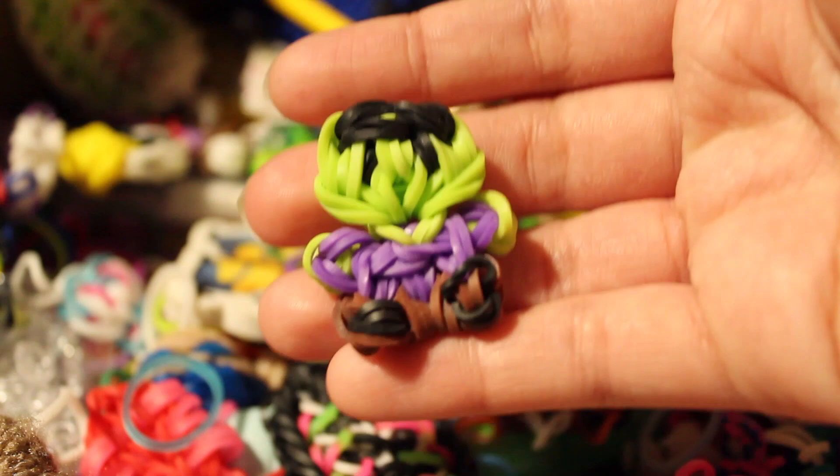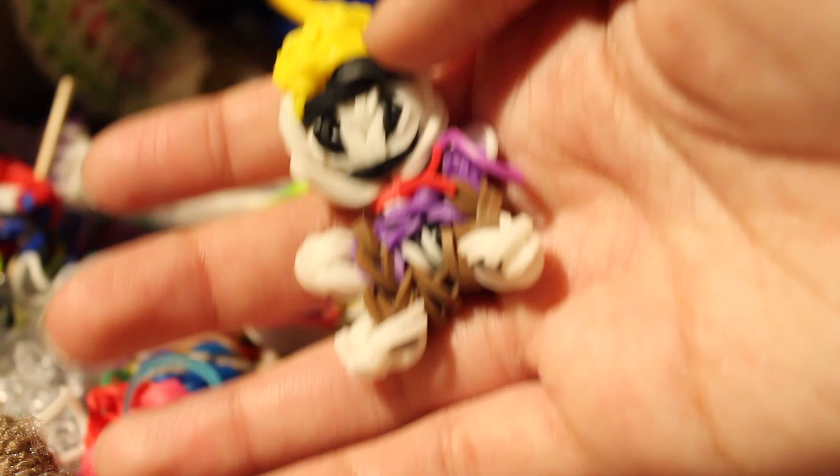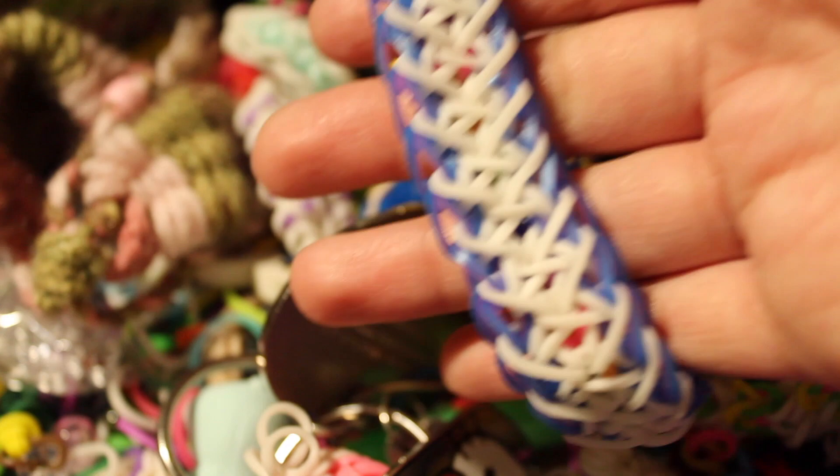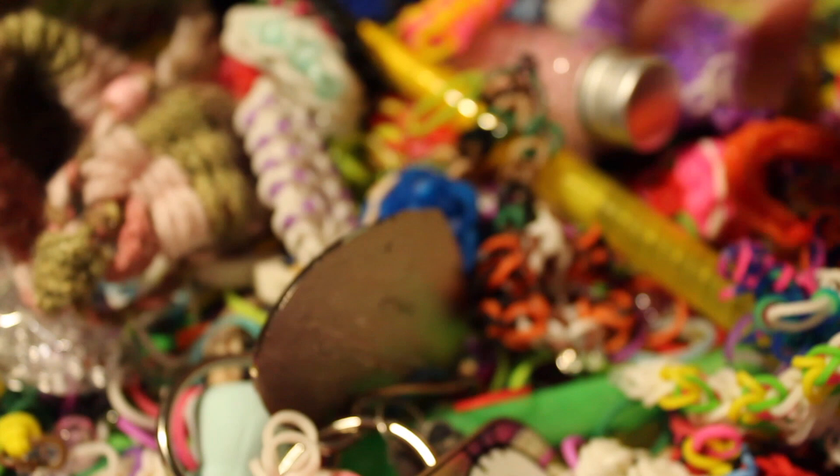I have another Hector charm. Then a bracelet I forgot the name of, and another mini jelly cake. I have a lot of Rainbow Loom stuff! I also have the Rainbow Loom reversible Candy Canetastic bracelet and another bracelet I made.